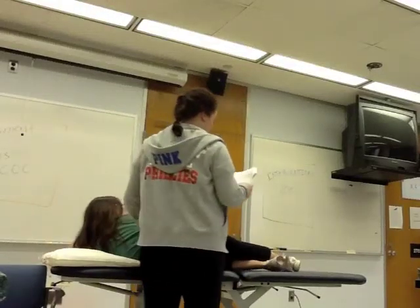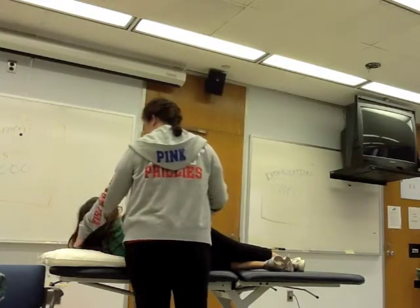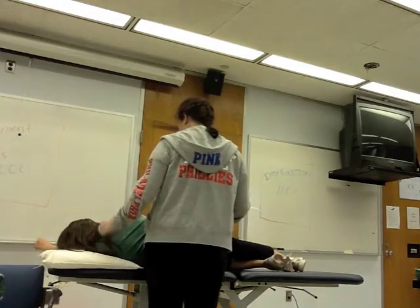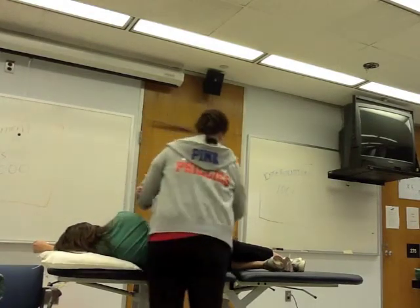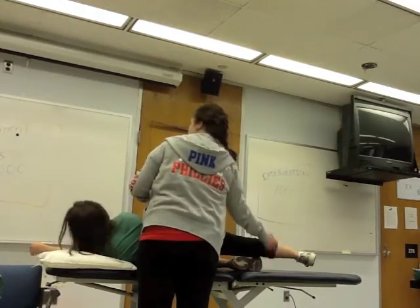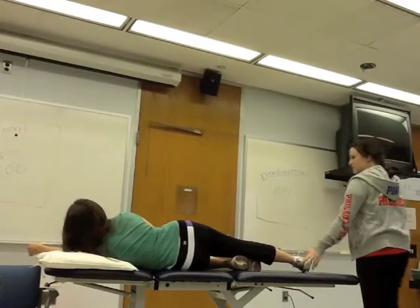The TFL does hip flexion, adduction, and medial rotation. I've added the patient in a side-lying position, close to the edge, making sure her back is straight. I'm going to flex her bottom leg and then break her leg. Flip it around so that you're behind her — this might make it easier to see.